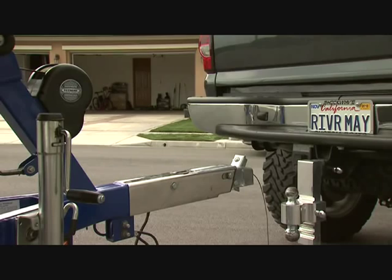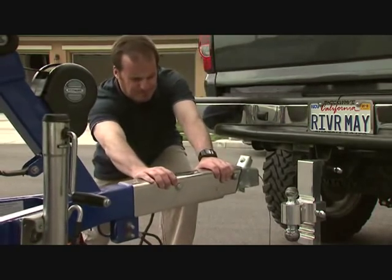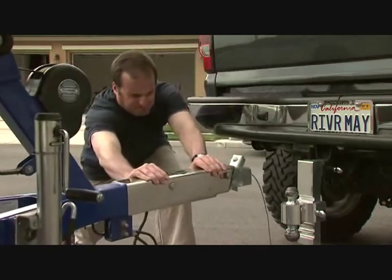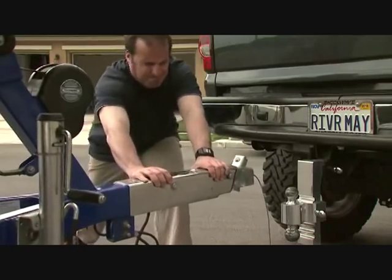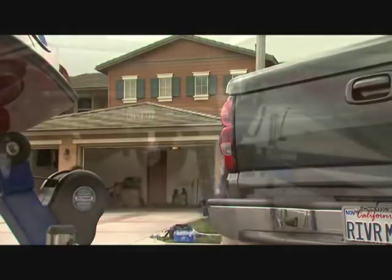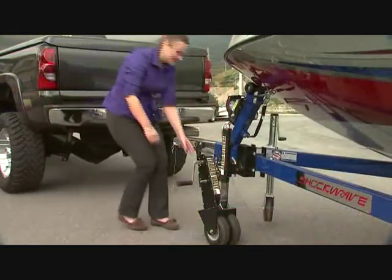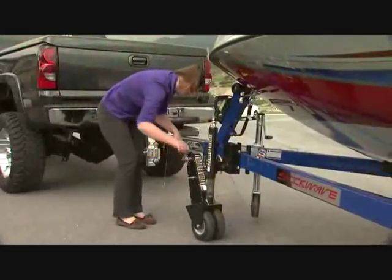I dreaded the alignment nightmare whenever I would go to hook up the trailer, and if by some fluke I lined it up within inches, I usually found myself kicking the trailer tire, struggling in an effort to get it to move in the direction I wanted. Now there's a better way. It's called the Trailer Valet. Simply drive your trailer to the hitch instead.